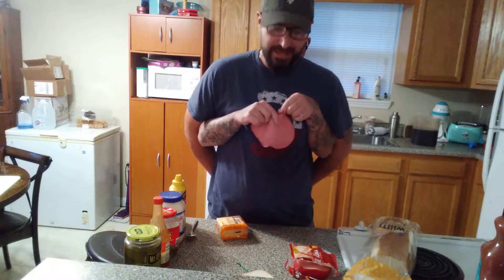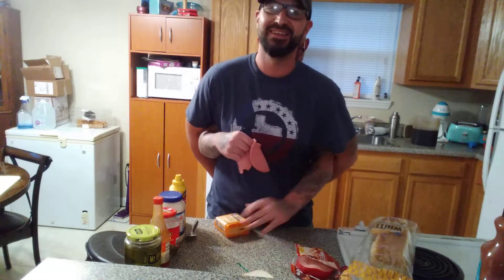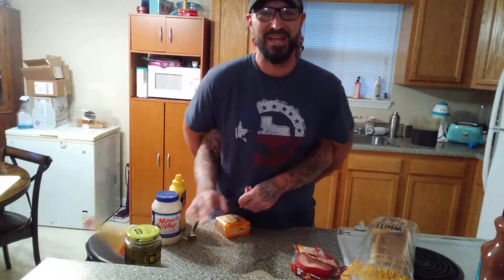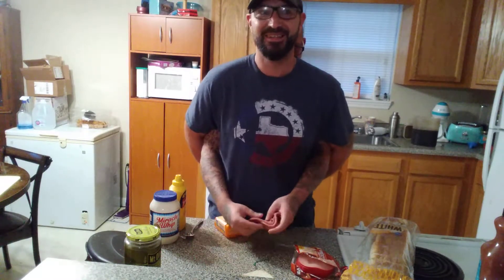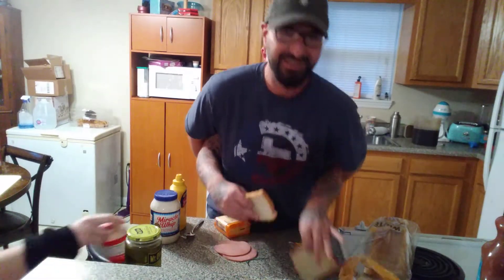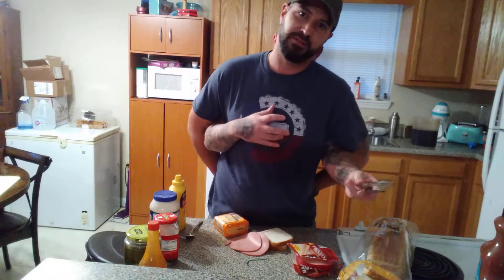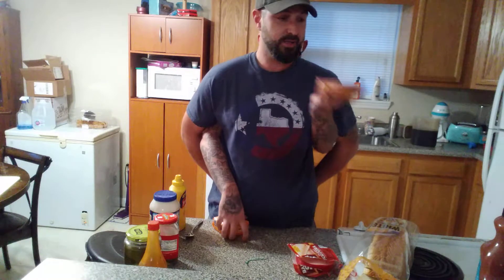I'm awfully hungry today, I can't really wait to get everything. I can't seem to find my bread either. There we go. Why don't I take my glasses off for a second? Put those down nice and gently on the bar here. So if you've never made a proper bologna sandwich, you take two pieces of bologna.